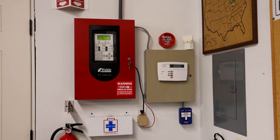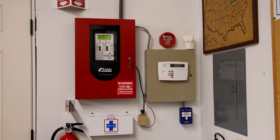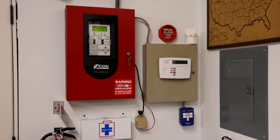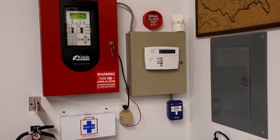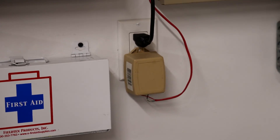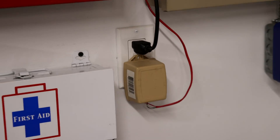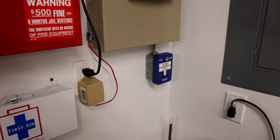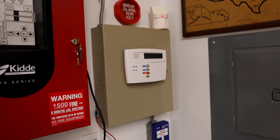Today we're going to be testing out the Honeywell Vista security system that's installed next to the fire alarm control panel in the garage. If you're a subscriber of this channel and you've seen a lot of my other videos, you probably know this system is really more for fun. As you can see, it's plugged right into the wall where anyone could easily unplug the system, but regardless it's still a cool system so I'm going to show you it today.